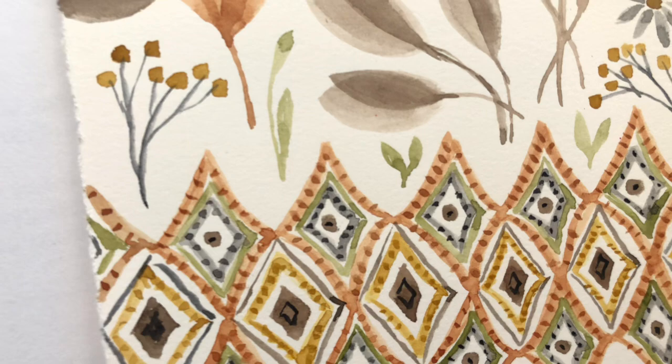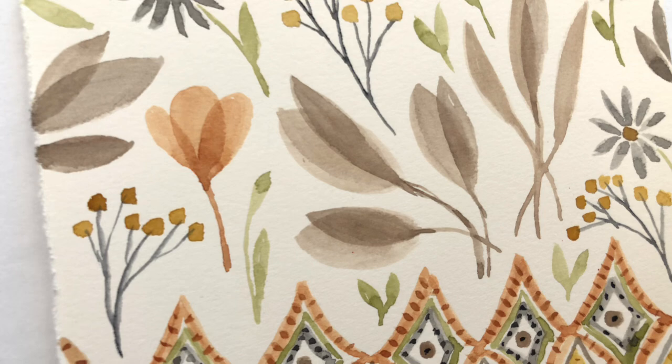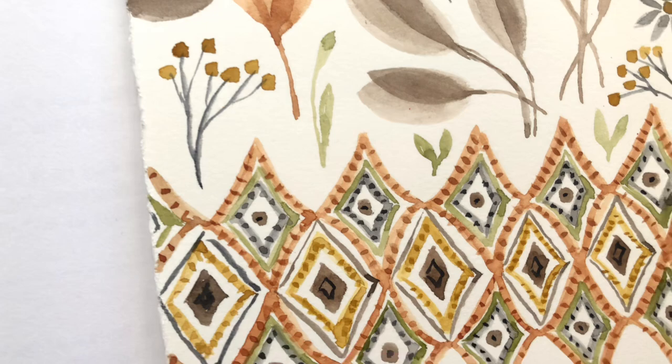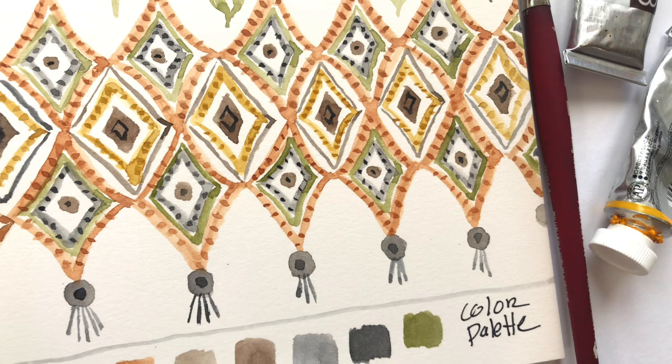Hello everyone, it's Ellen and welcome to my channel. Today we're going to talk about a couple of different things: hot press paper, patterns, layering, brush strokes, and creating a color palette to create coordinating print designs. I go over this step by step using one brush, and I show you the color palette I created and how I created it.